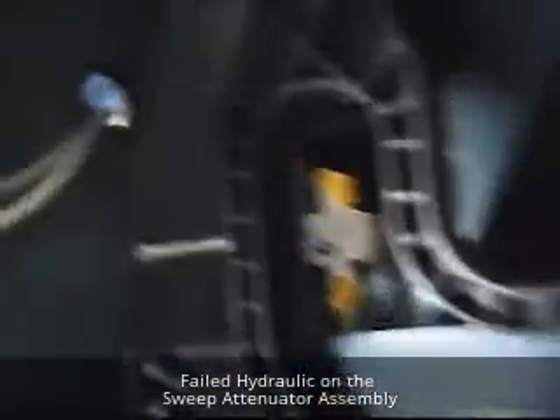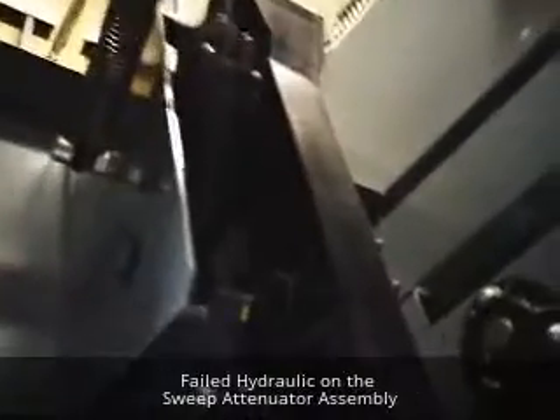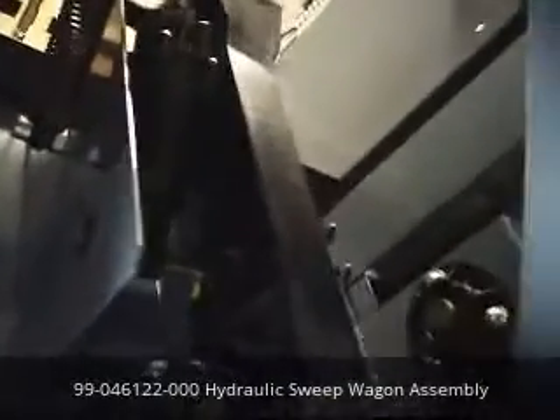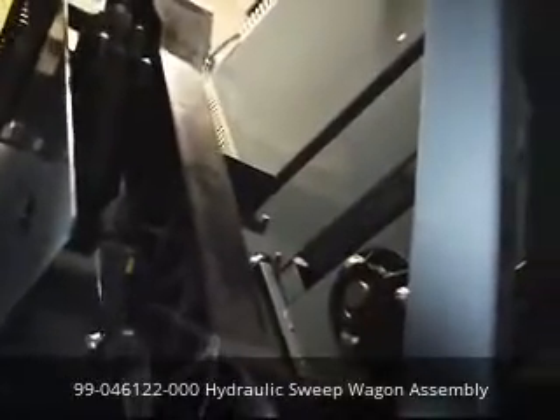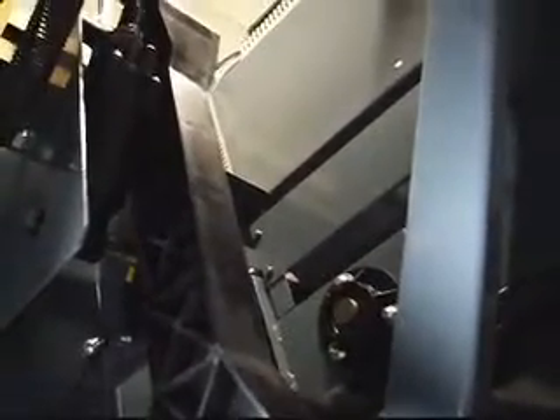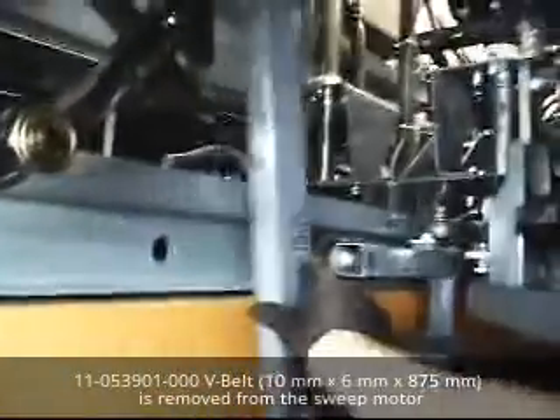Today I have to repair the hydraulic shock up here on the attenuator arm. It is leaking from a seal around the top of the ring, and I could also hear it when it was dropping the sweep arm — it made a little bit of excessive rattling noise when it was lowering. I have the sweep released up top so the sweep is free moving and just out of my way.